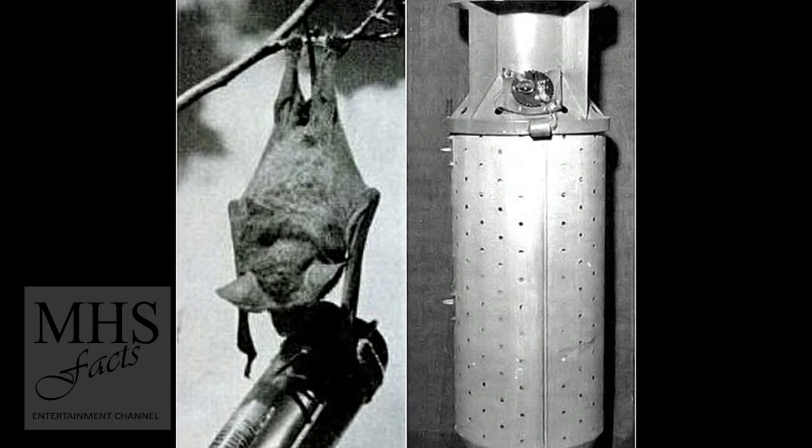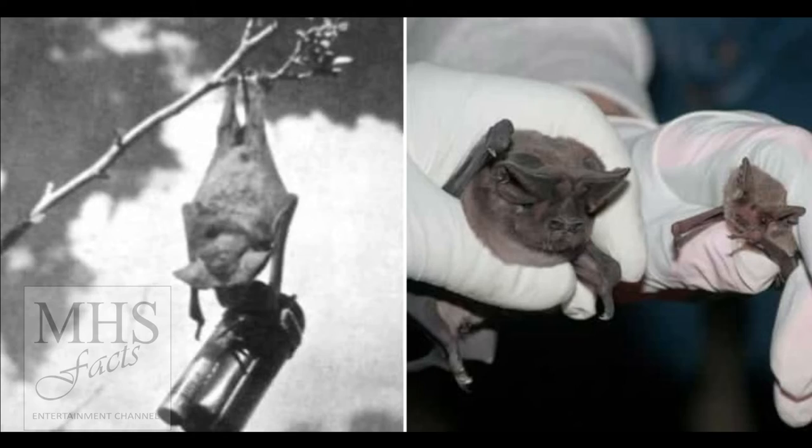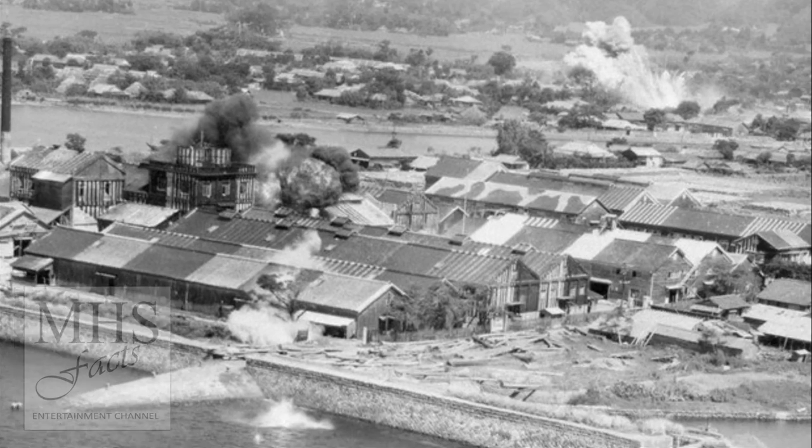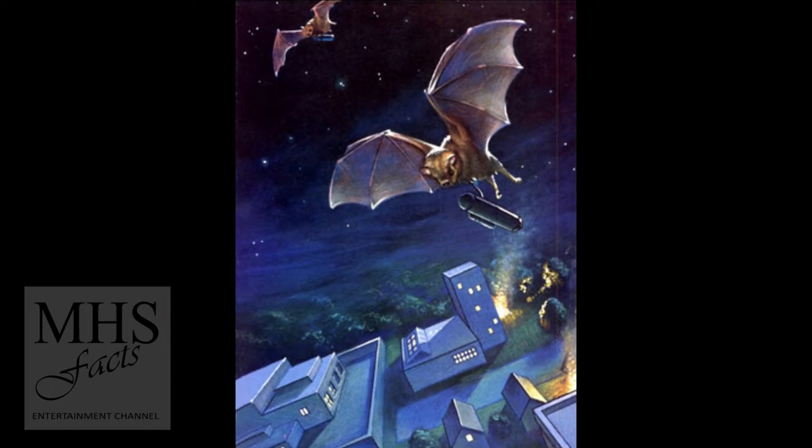As the military did more research, they were beginning to like the plan. They found that bats can carry almost double their own weight in flight and that their nocturnal behavior made them perfect to sneak into rooftops and structures undetected.